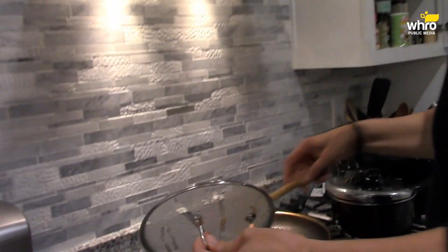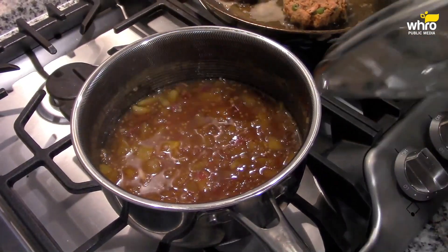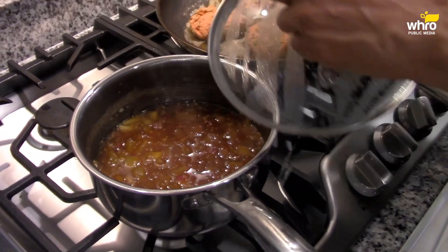Over here I made my peach chutney. I found these beautiful peaches in the grocery store — I'm recording this in January of 2022, so it's not peach season, but there they were. For the chutney: I took some peaches, diced them up, took the skin off, added some finely minced red onion, some fresh ginger, a couple of cloves of minced garlic, some lime juice, some brown sugar, a little bit of apple cider vinegar — so it's a sweet, tangy, tart kind of flavor. I also put some red pepper flakes in there for a little heat, and some mustard seeds.